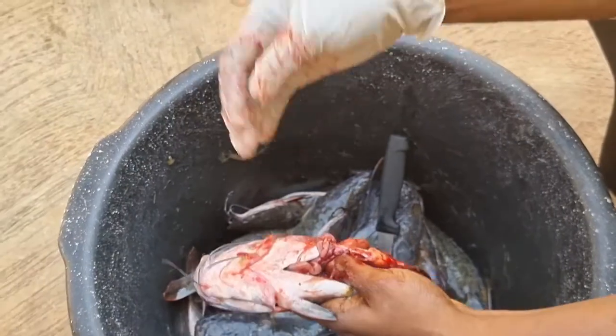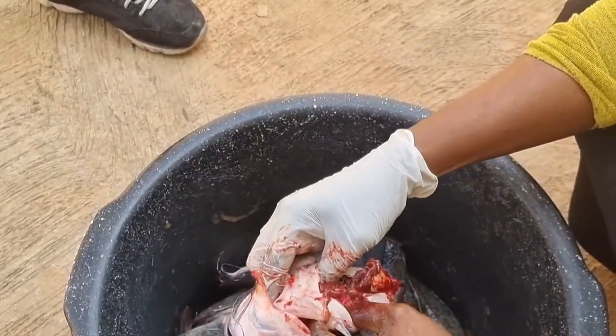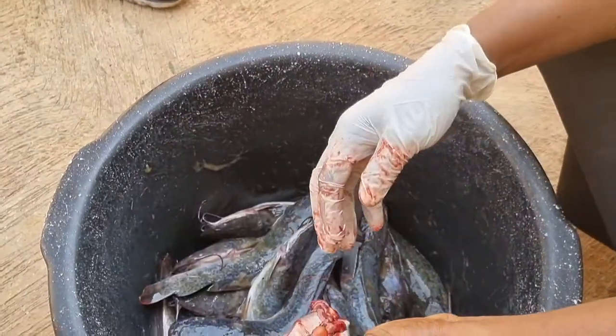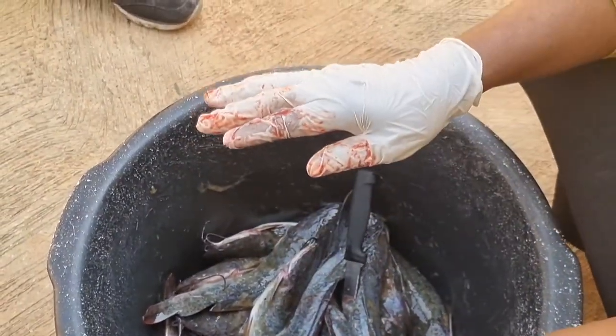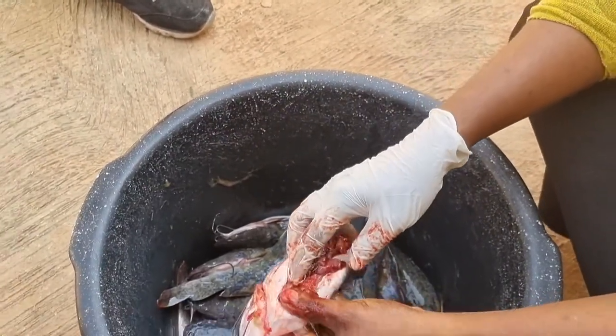I do advise you to have an extra bowl where you'll be putting the guts. For big fishes, you can wash the guts and boil them mildly, then pour them back into the pond — it's food for the fish.